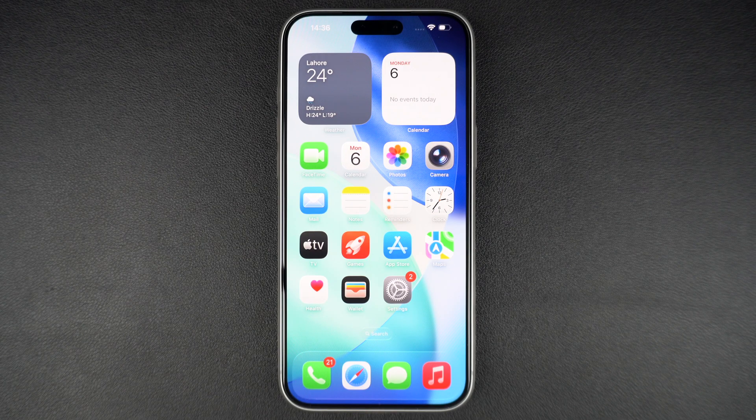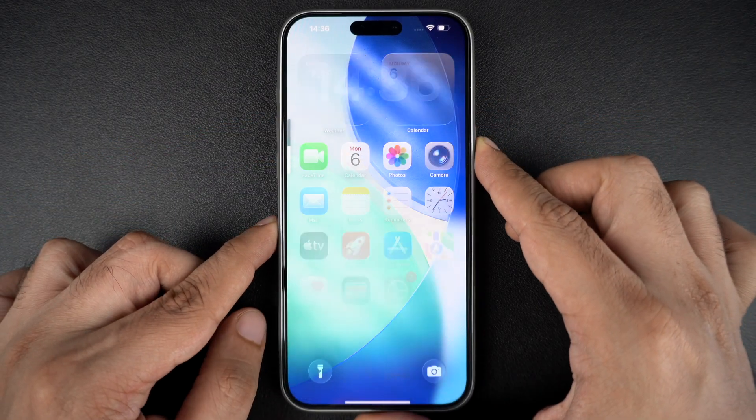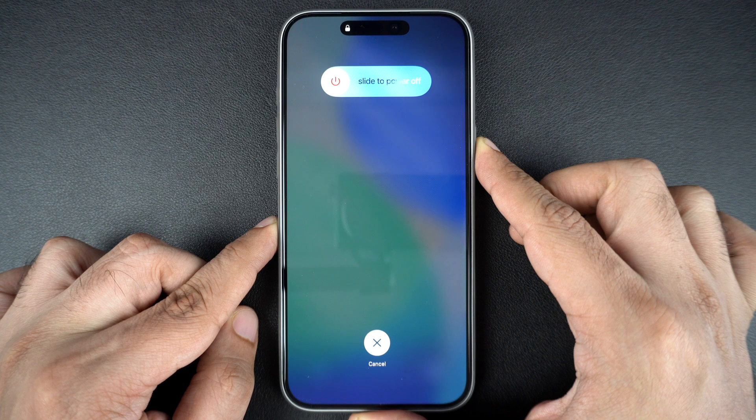Here's what you need to do. Quickly press and release the volume up button, then quickly press and release the volume down button, finally press and hold the side button and keep holding it.